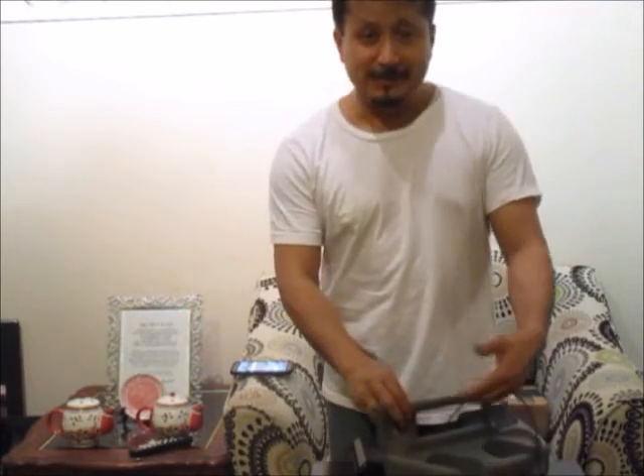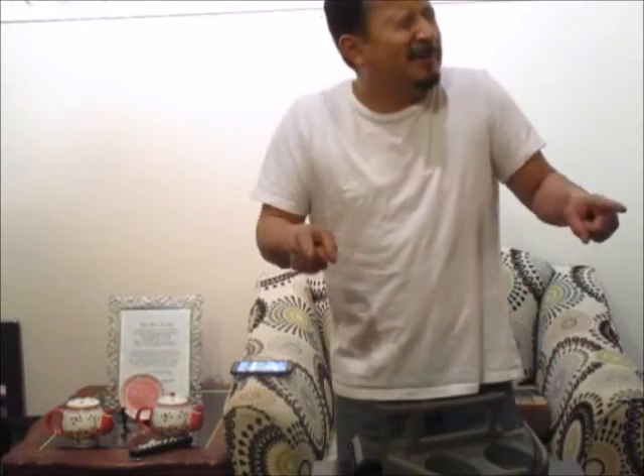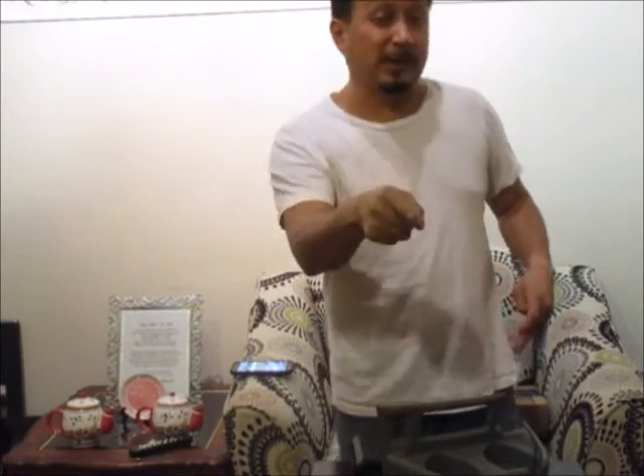Anyway, just wanted to show you what I got in and what it's for — for an Astro Van, to fill in that hole right here. Thanks for watching — subscribe, comment, share. A little bit of everything, and I watch your videos too if you subscribe. Bye!